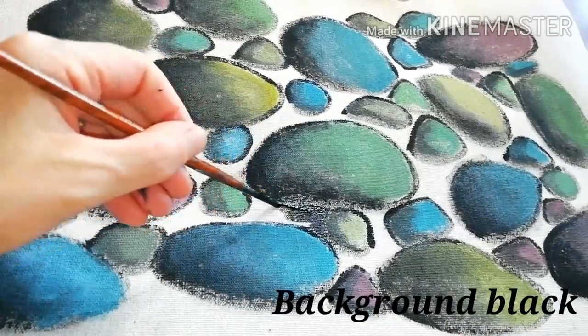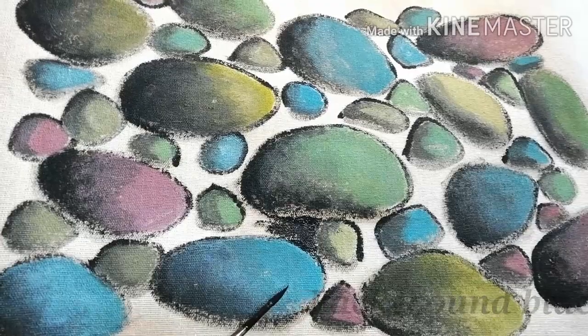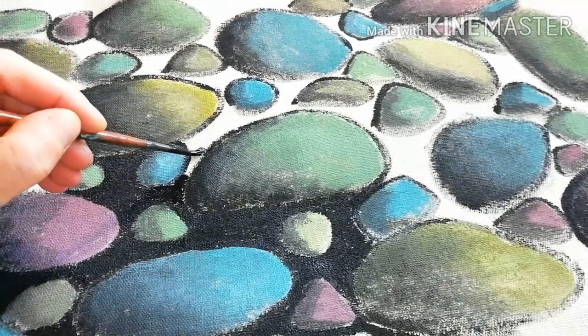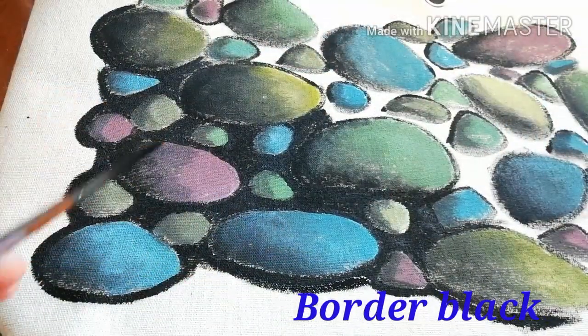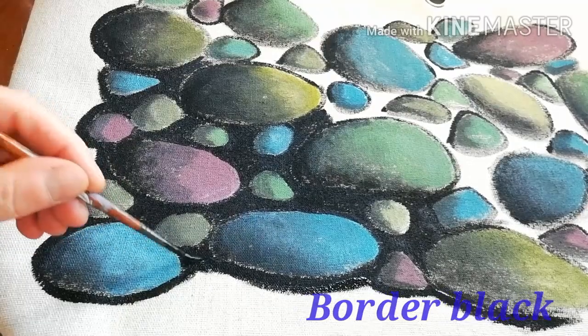Now you need to do the background. Fill all the gaps between the stones with black using diluted black paint, trying not to leave any white spots. Also work all around the border.